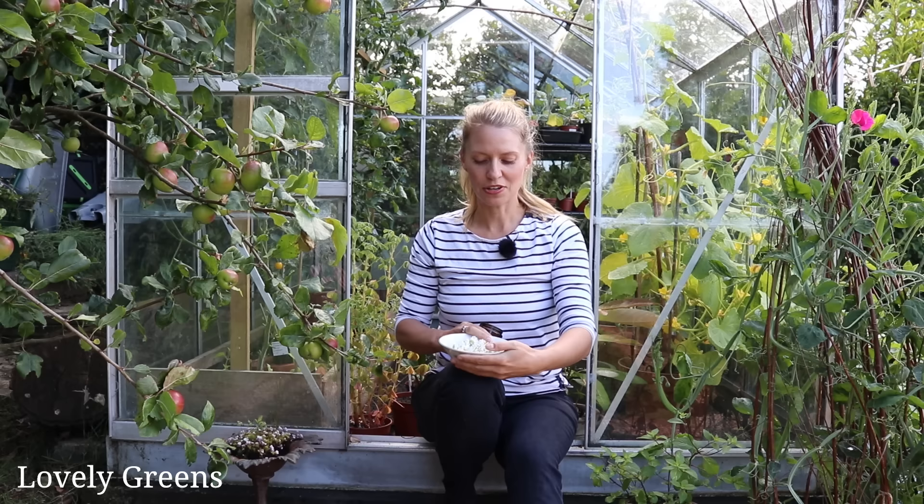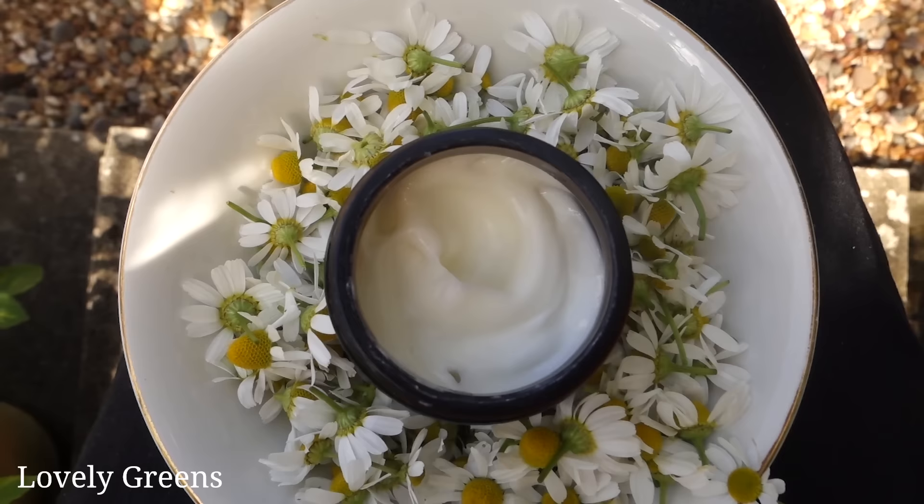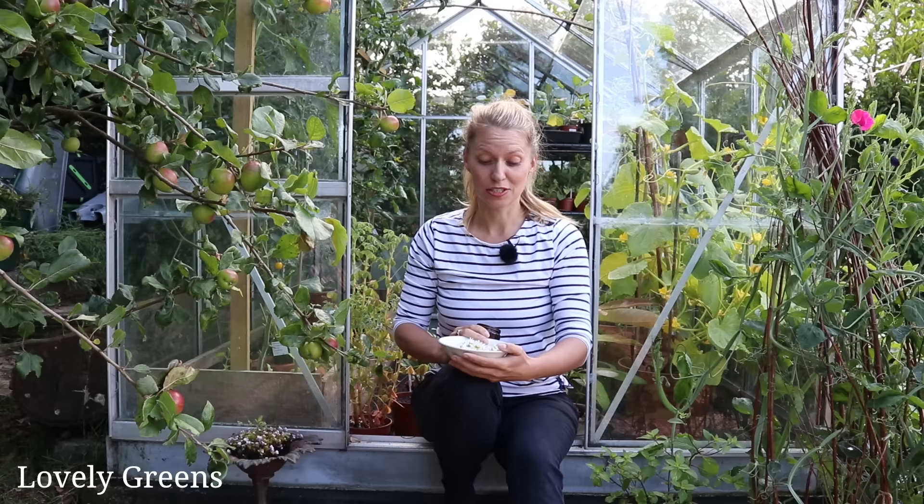Isn't it incredible how you can grow something as simple as chamomile and transform it into skin care that would be quite expensive in a shop? Altogether, it's really just pennies for the ingredients in this recipe, plus the enjoyment of growing your own chamomile.